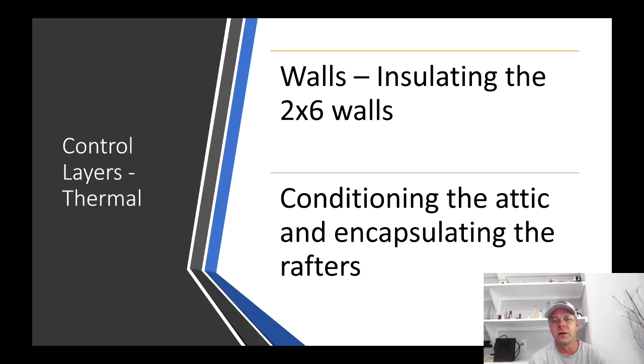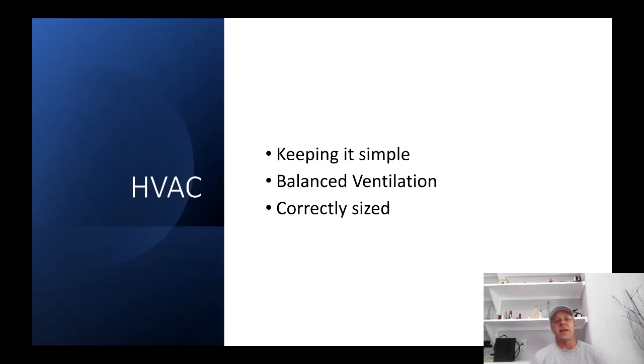For the thermal control layer: in my walls I've got two-by-six walls, insulating that cavity, and I'm conditioning the attic and encapsulating the rafters. With HVAC, I'm keeping it very simple — right-sizing the units, so they're very small compared to what other builders would put in the same house. My ventilation is balanced with an ERV. With this simple system, humidity is kept down, the system is efficient, and it runs often during the summer. It works.